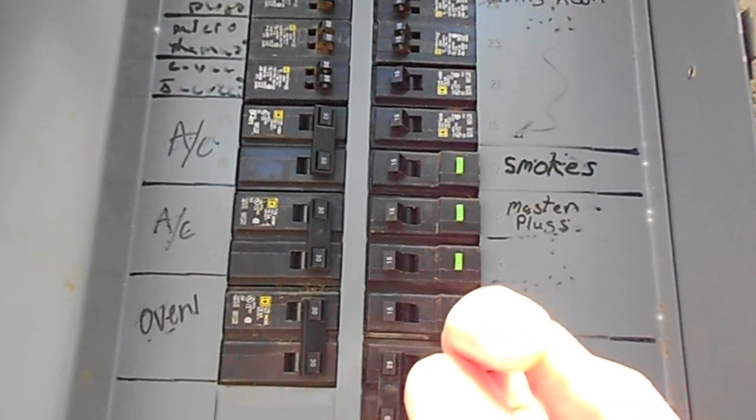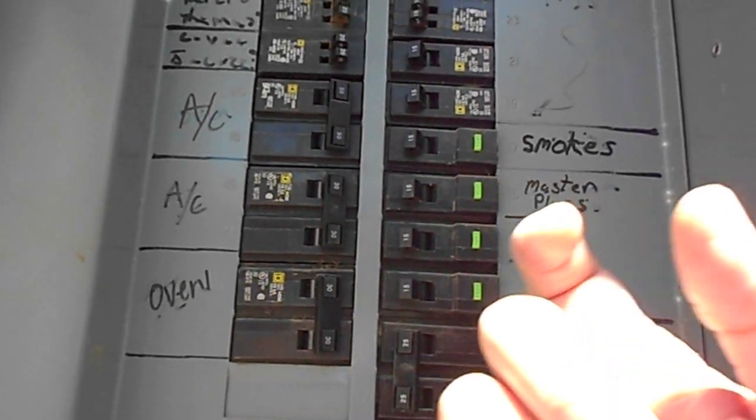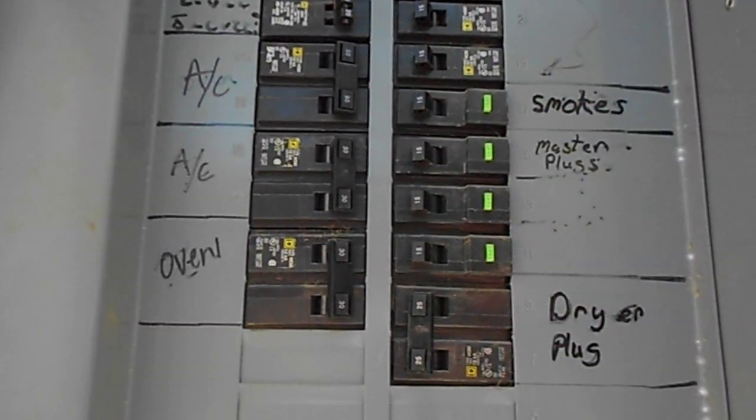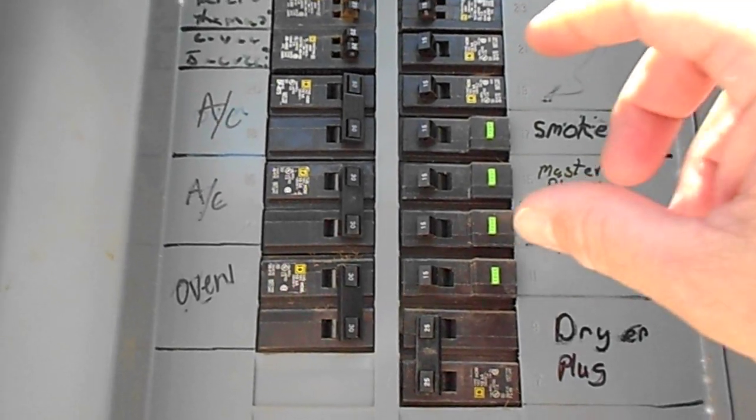Panels all take a certain type of circuit breaker. They all have little backs on them — some are long, some are short — and they will only fit into the groove of the feed. So you have to make sure you get the right one for your specific panel.